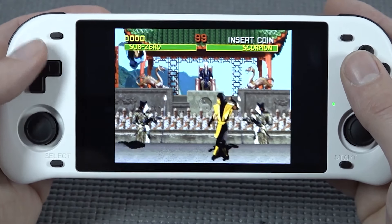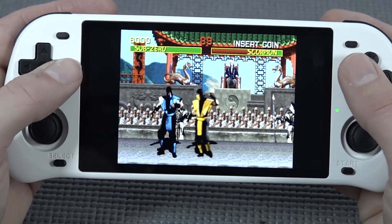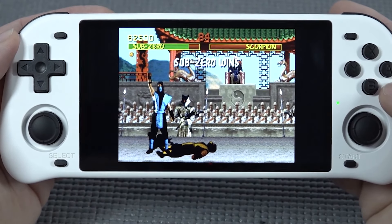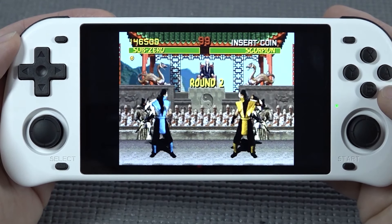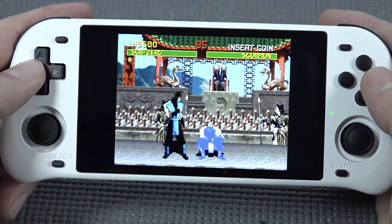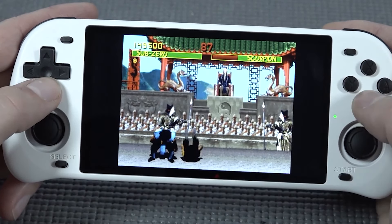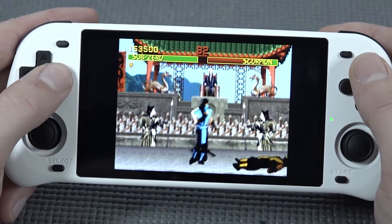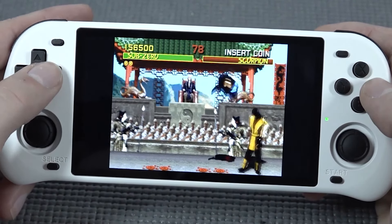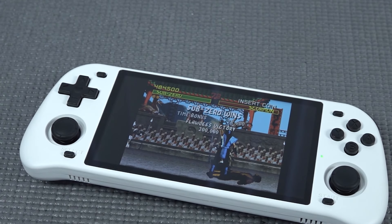If you're a fan of arcade games like me and want to play Mortal Kombat, it's amazing on this device. When you get into a device like this you get better performance — games like that run great. Killer Instinct and stuff like that will not run since you need a lot more juice for that. But Mortal Kombat 1, 2, and 3 are possible to experience, and the d-pad itself is amazing for those games.